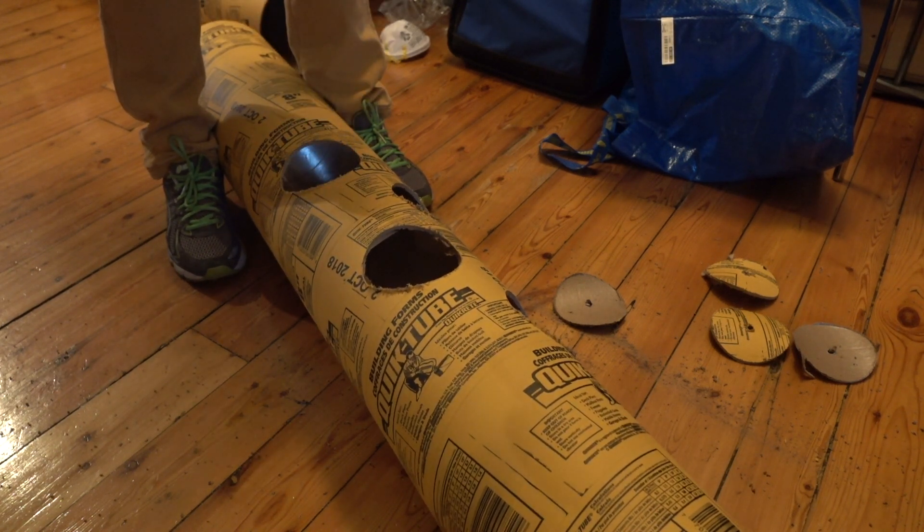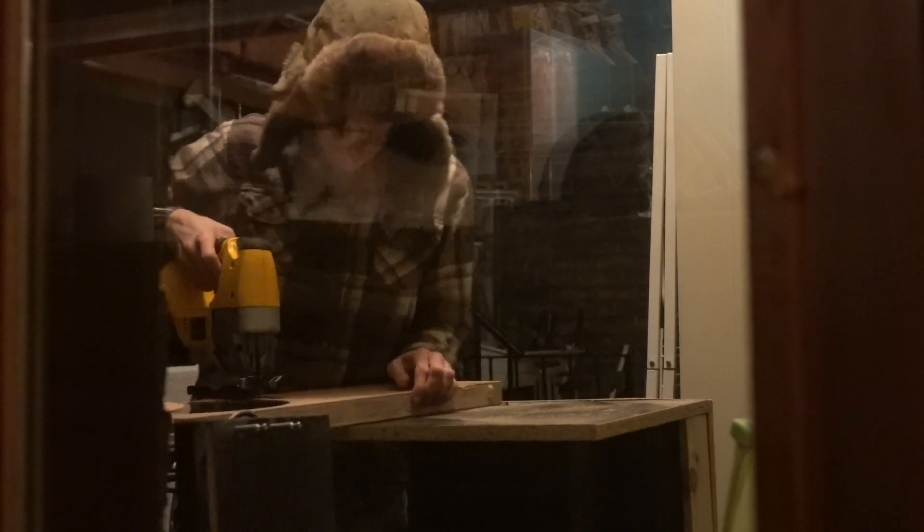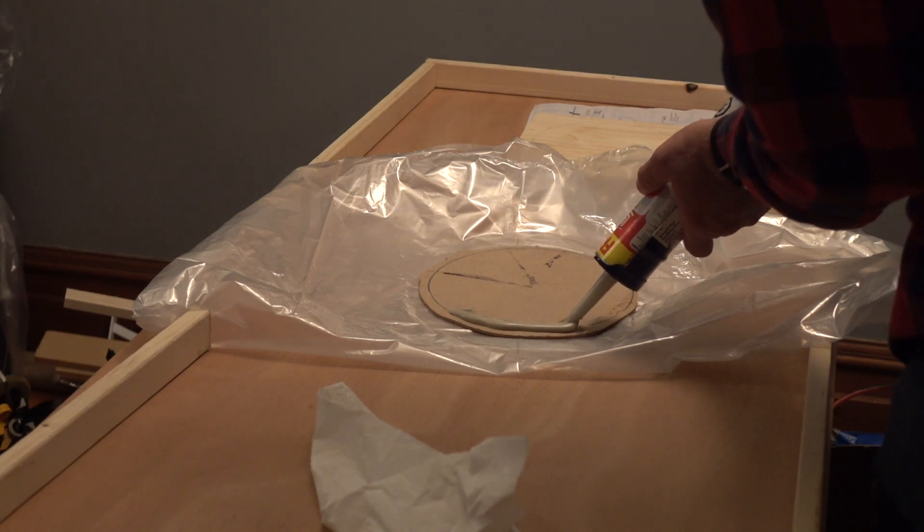I staggered the holes so that the sound would be randomly trapped. Using a jigsaw, I cut 8-inch diameter discs to make caps for the ends of the bass trap tubes. I used four discs, cut from the scrap piece from the bottom of the door to my booth.